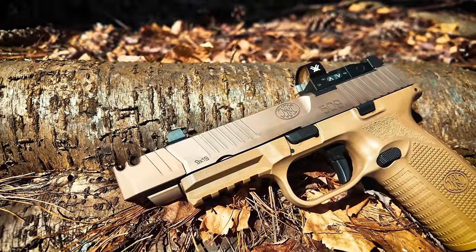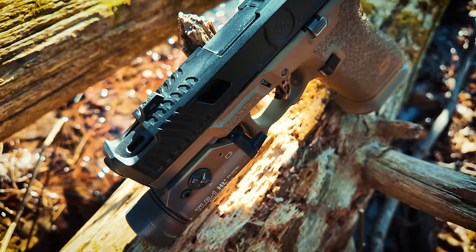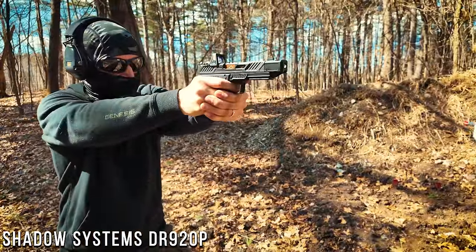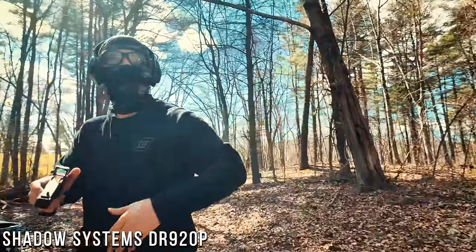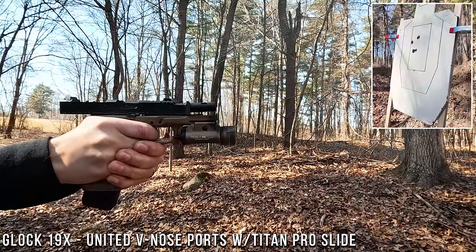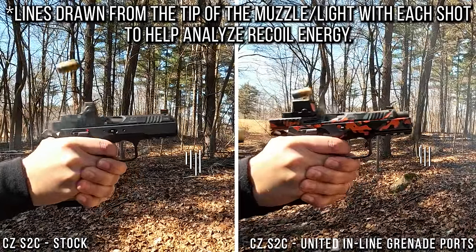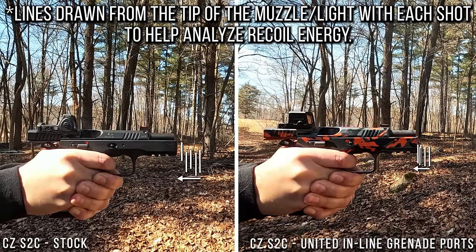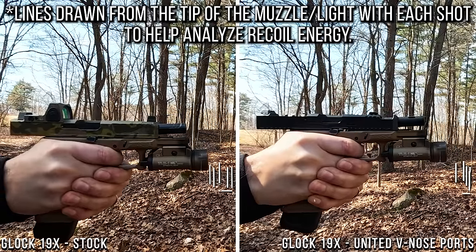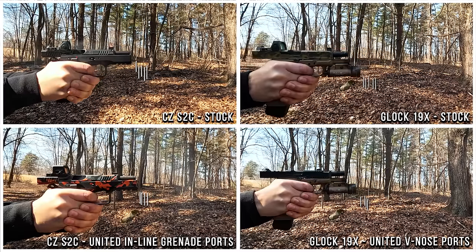I think my experiences with compensators being more aggressive in mitigating muzzle flip probably contributes to my opinion that these more subtle ported barrel setups actually imparted less felt recoil into my hands and arms than many compensated pistols I've shot. For example, my Shadow Systems DR920P is extremely flat shooting, however the recoil energy I feel in my hands is pretty aggressive and almost a little violent feeling when compared to the Glock 19X I shot today with the V-nose ports, which comparatively speaking still shot extremely flat but with noticeably less recoil energy. Without a doubt, the ported guns were noticeably softer shooting and faster back on target compared to the stock versions. Reviewing the slow motion footage back in the studio was super interesting — the ported guns didn't push me back as far as the stock guns did from my first shot to my last, really confirming that softened recoil impulse.